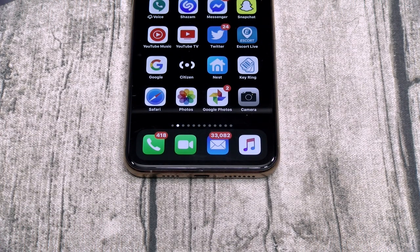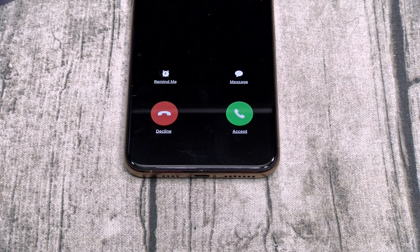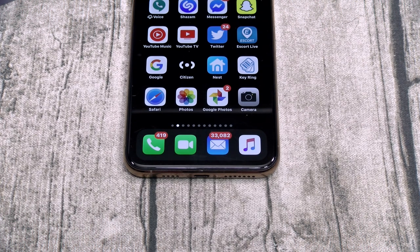Now let's try the head gestures. I'm going to call myself on the phone — nod twice to pick up, shake your head twice to decline. The phone is ringing. I want to decline the call, so I just shake my head twice — and it declined. That was sick! The head gestures definitely work.